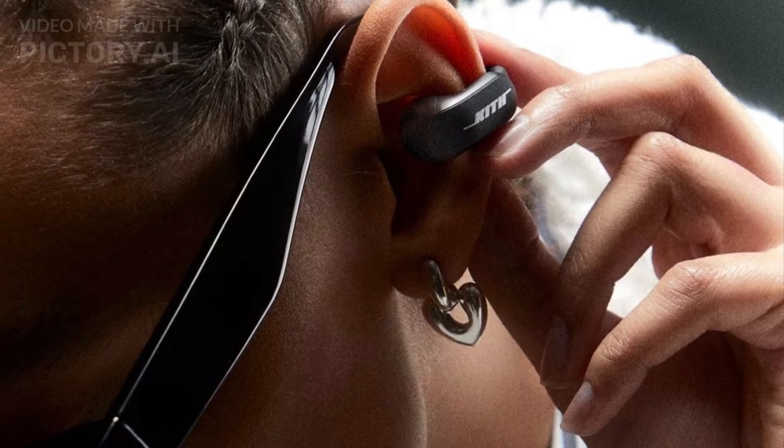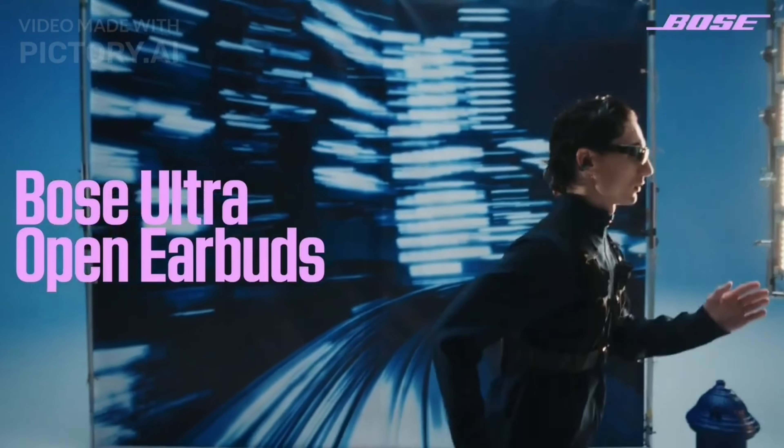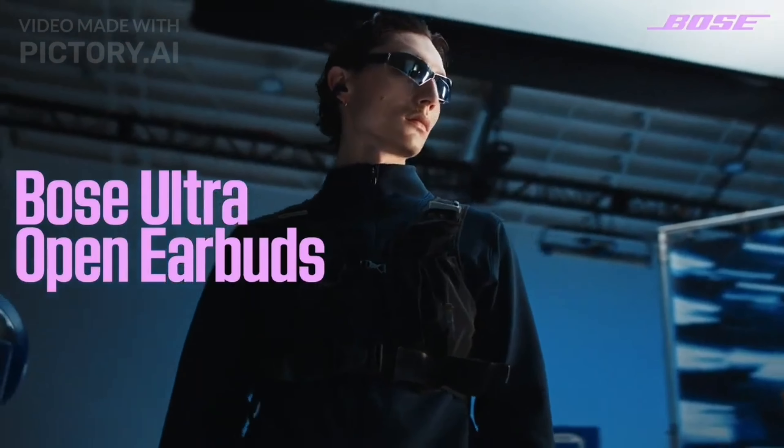The key highlight of the Ultra Open Earbuds is the unique cuff-like design that rests on the outer ear without plugging the ear canal. This enables audio pass-through so you can seamlessly blend music or calls with environmental awareness for safety and social etiquette.